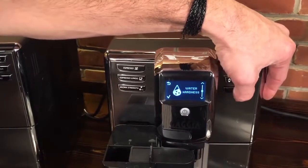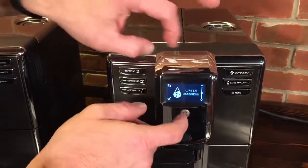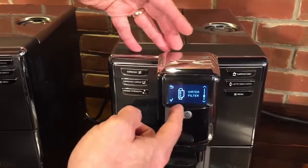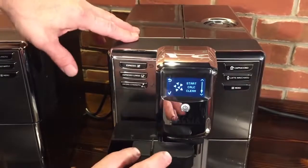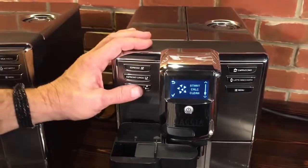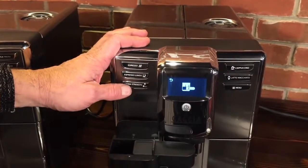You can change the display contrast. You'll also get a water hardness test strip with the machine — test your water, enter the information, and tell it whether you're using the water filter. Based on water hardness, filter use, and the number of coffees made, the machine tells you when it's time to run a descaling cycle and you can start it right from the menu. That's the full menu system.